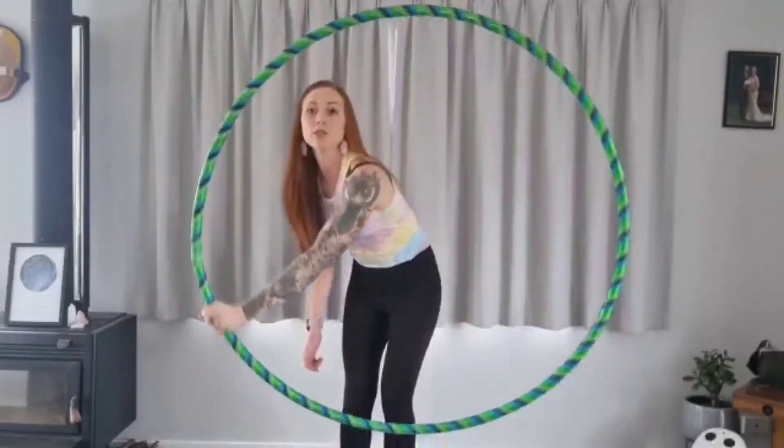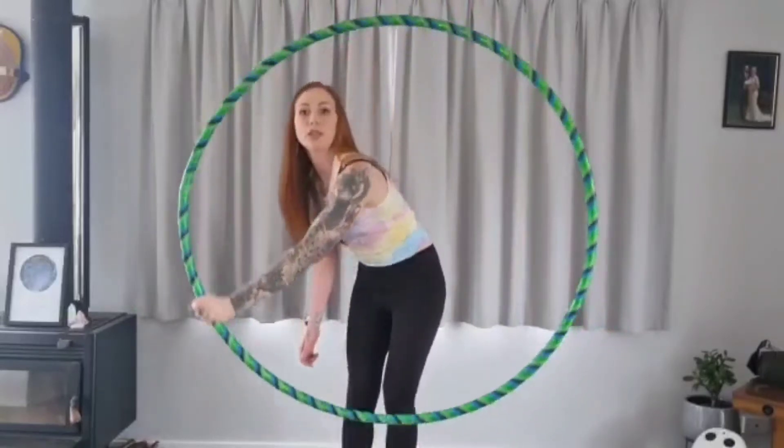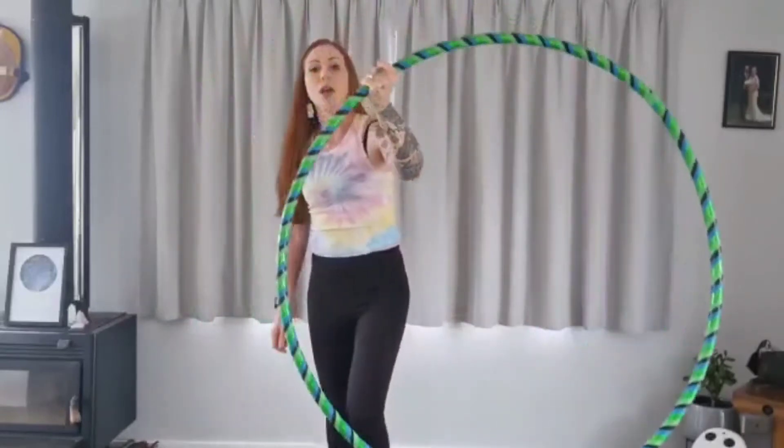Don't look at the hula hoop going around. And you can move your body as much as you need to. If you need to bend right down you just do that and you keep the hula hoop in the best place that you can.